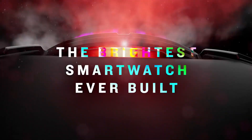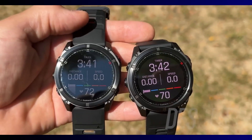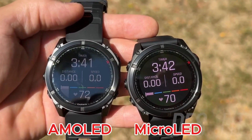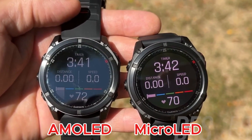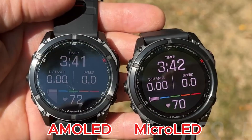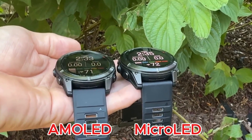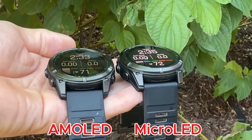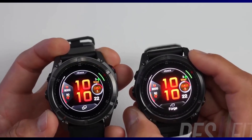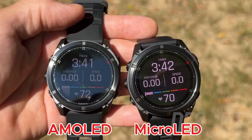I have not seen the watch physically, but from the videos I watched, the Fenix 8 Pro micro-LED is significantly brighter than the AMOLED version — it's no fluke. According to Desfit and DC Rainmaker, the micro-LED version is also easier to read from an angle. So indoors you won't notice any difference between the two displays, but outdoors the micro-LED version is far easier to read.